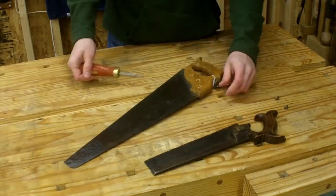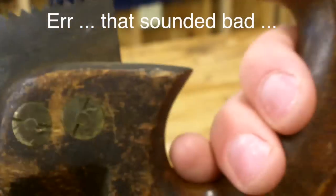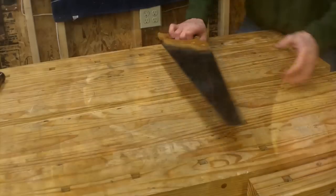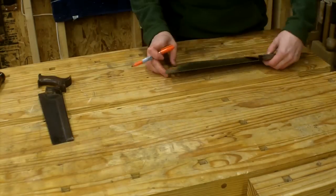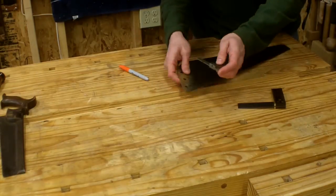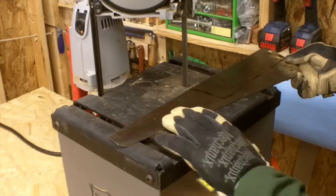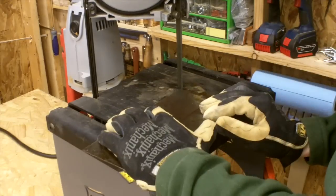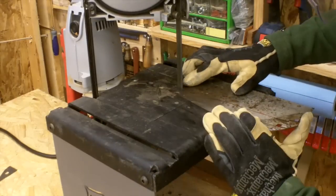First I get the saws apart. These nuts are going to cause some problems, but we'll get to that in a second. I mark out a blank that's larger than what I need. For those curious, this is a standard port-a-van in a stand from Swag Off-Road — I'll leave a link to their site. I've been real happy with it, it comes in very handy.